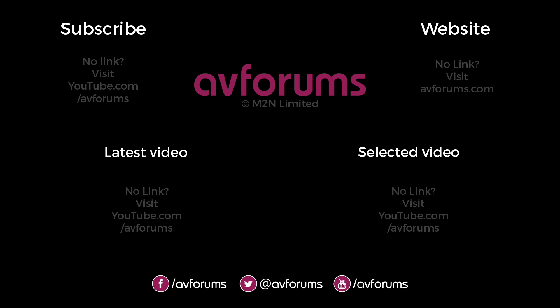If you enjoyed this video then please like and subscribe. You can find more reviews, news and articles like this at avforums.com — Europe's largest community for TVs, home cinema, movies, games, tech and gadgets. Thanks for watching.